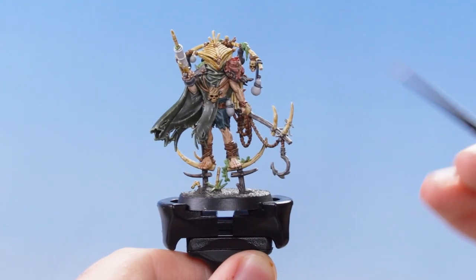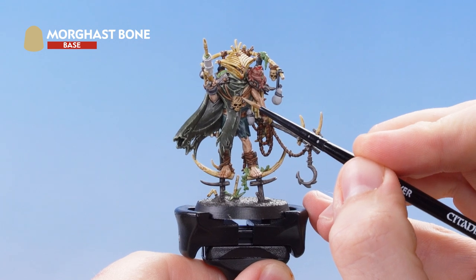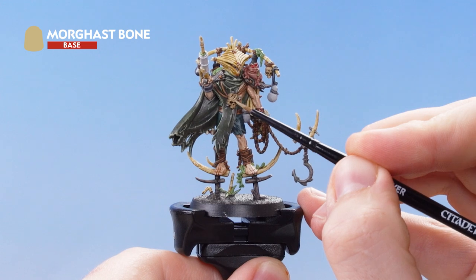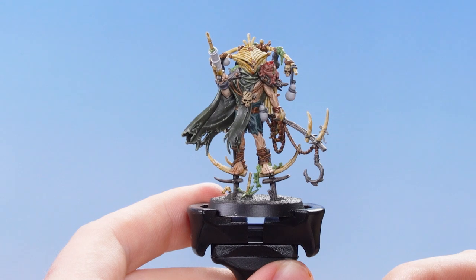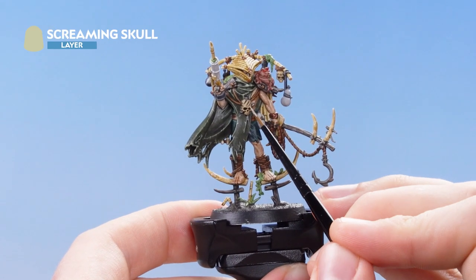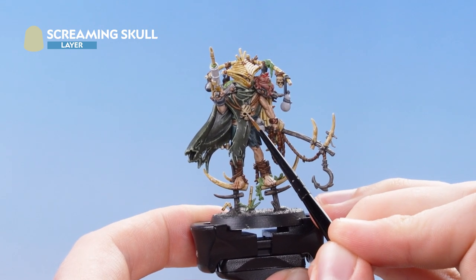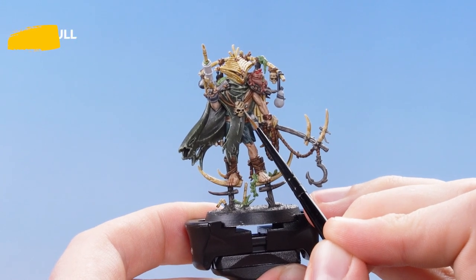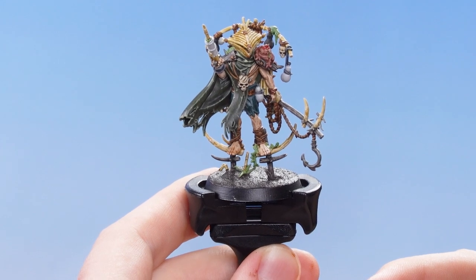The next thing we need to do is re-layer over all the skulls using Morgas Bone, making sure to keep the shading in the recesses. With the layer of Morgas Bone applied, we're now going to highlight using Screaming Skull, just picking out all the raised edges of all the bone details. With that stage complete, the skull details are now finished.